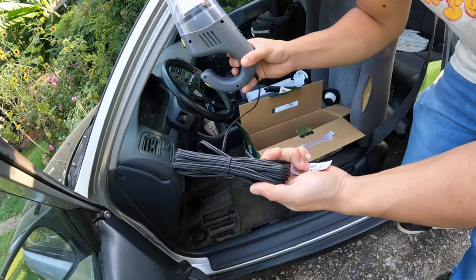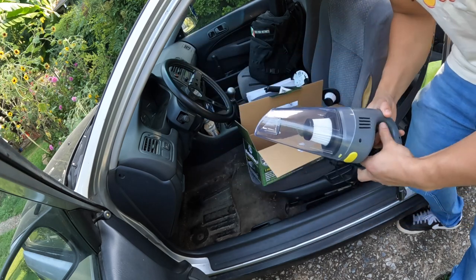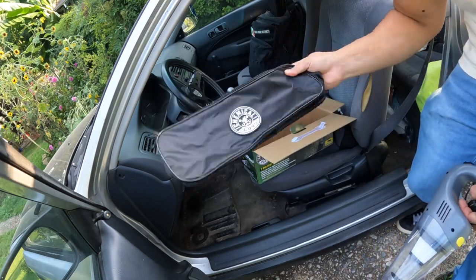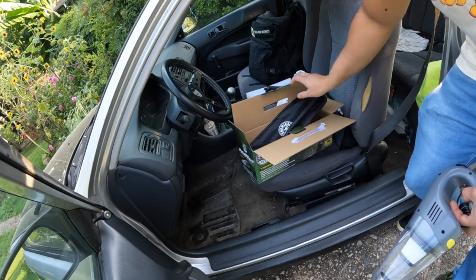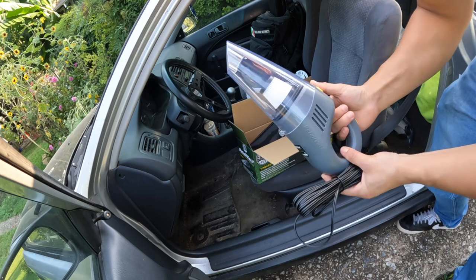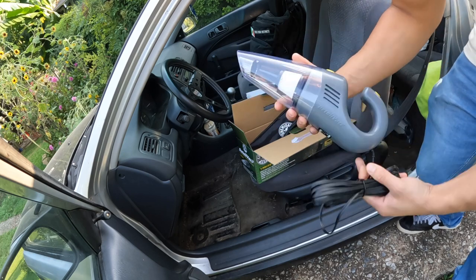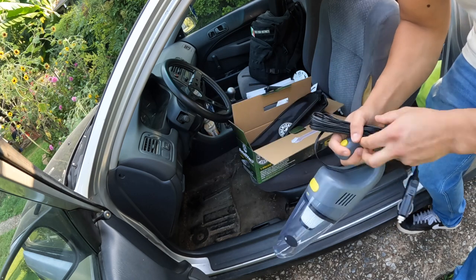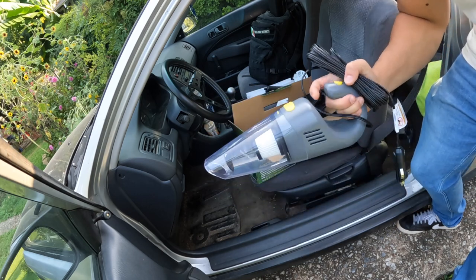It has a pretty long cable too. Comes with its own little carrying bag — I'll make sure to put it in there once I'm done, so you can see how that looks. We're going to try it out just with this alone, and then we'll throw on the attachments and see how clean we can get this car.